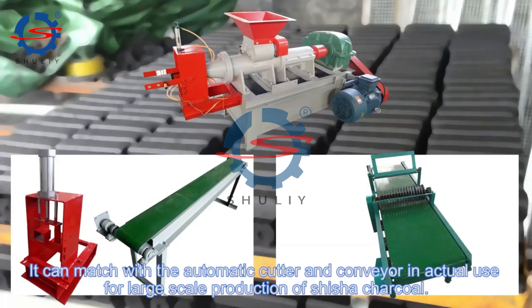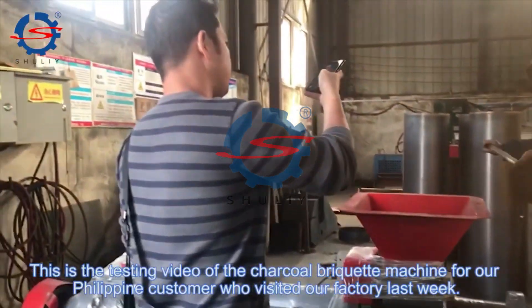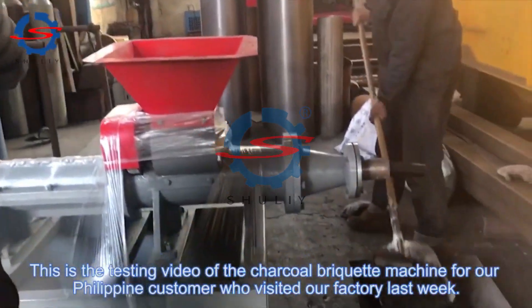It can match with an automatic cutter and conveyor in actual use for large-scale production of shisha charcoal. This is a testing video of the charcoal briquette machine for our Philippine customer who visited our factory last week.